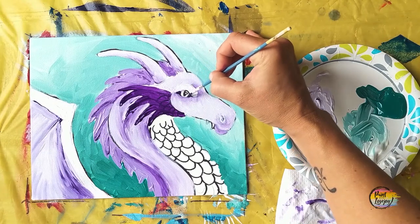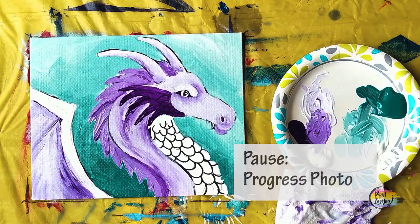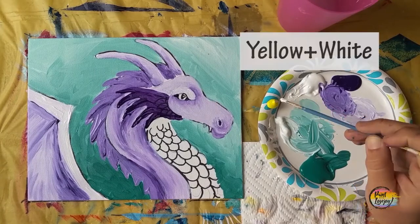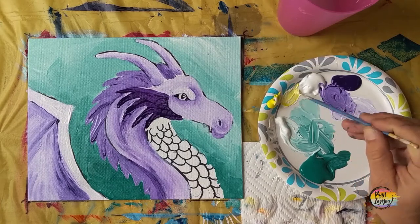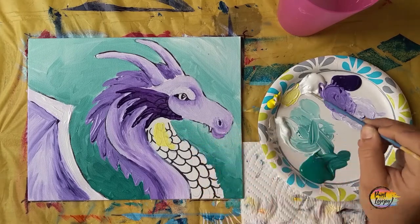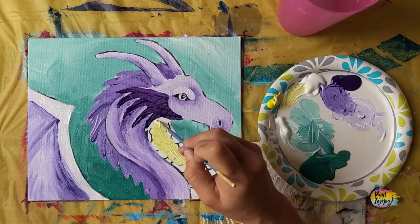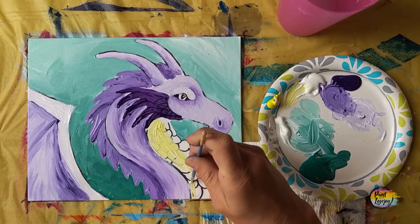We're moving to white paint with a tiny amount of yellow to make a super light yellow for the scales on the underbelly. Fill that whole space in — go right on top of those lines. We'll still be able to see some of those black lines shine through the yellow paint, and we'll utilize that as we put shading on top of this base color. We're still implementing that wet-on-wet blending — putting this light yellow base and then we'll put some darker shading on top.